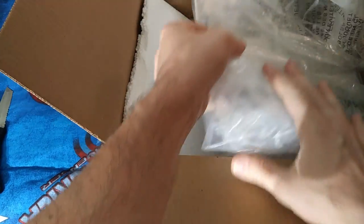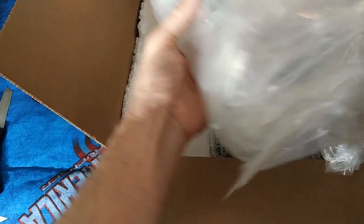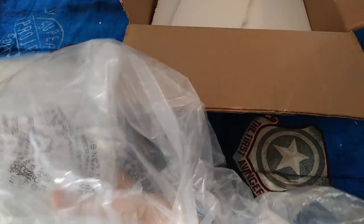They made a feeble attempt — it's a dry cleaning bag. Look at this. Somebody doesn't know what they're doing. They tried, you got to give them that.